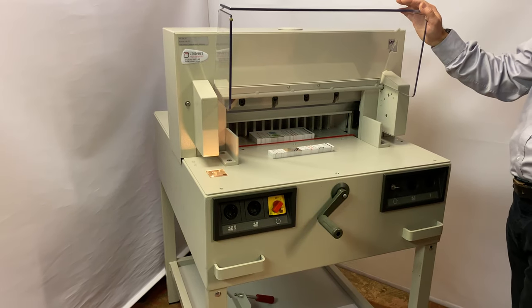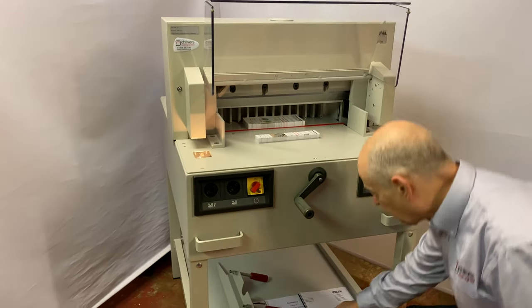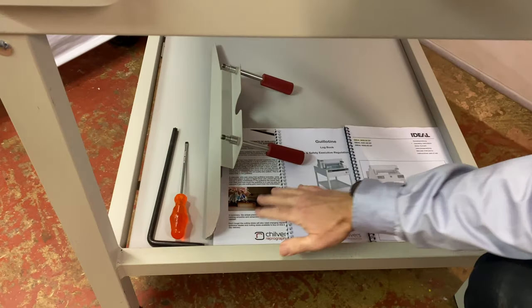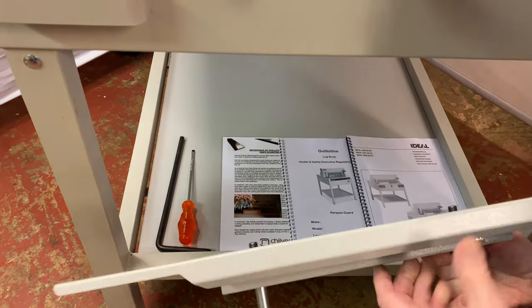It runs on single phase electrics with a normal 13-amp plug. We supply them with all the manuals — the instruction manual, log book, tip sheet — and also blade change tools.